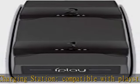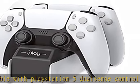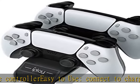5V/2A required. You will get: 1x dual charger station, 1x USB cable, and a product warranty with customer support. See the description to get this product today at the best price.